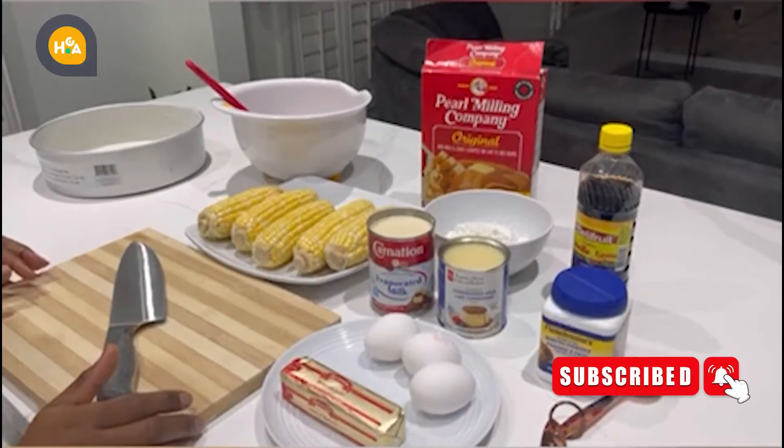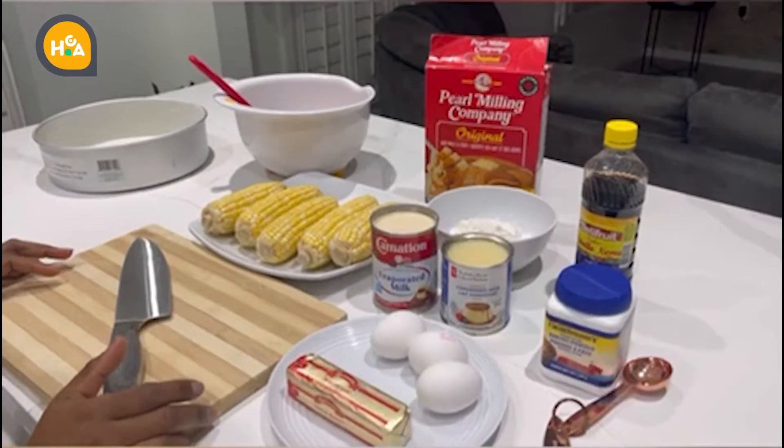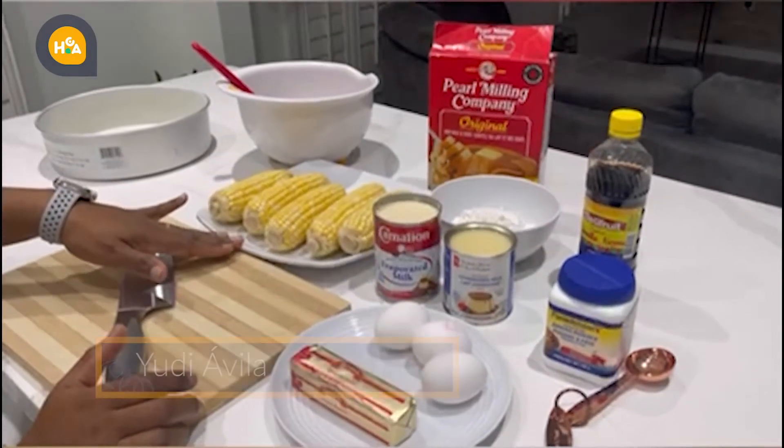Hello everyone and welcome to my kitchen. Before we start our recipe, I would like to say thank you to the Hispanic Canadian art for this wonderful opportunity. Today we are going to travel to Mexico, and our dish today is...